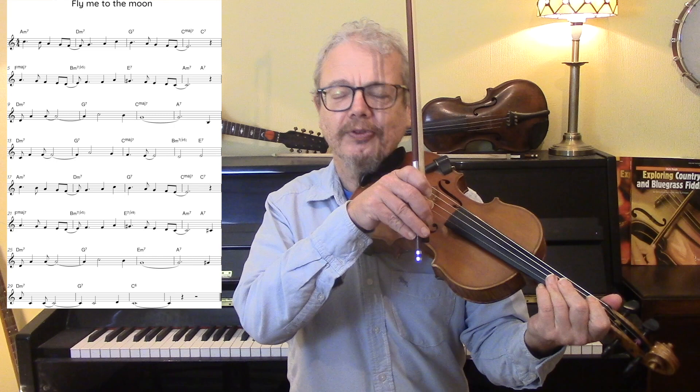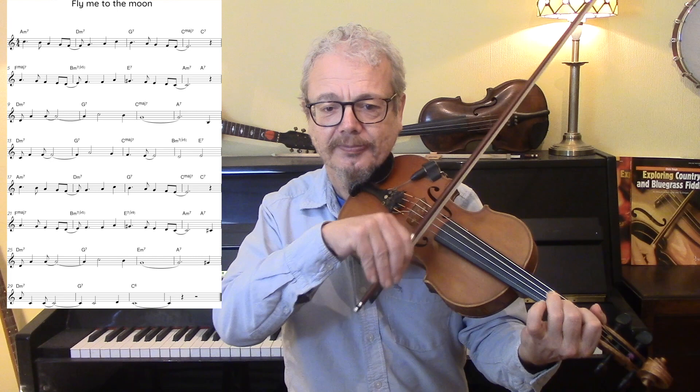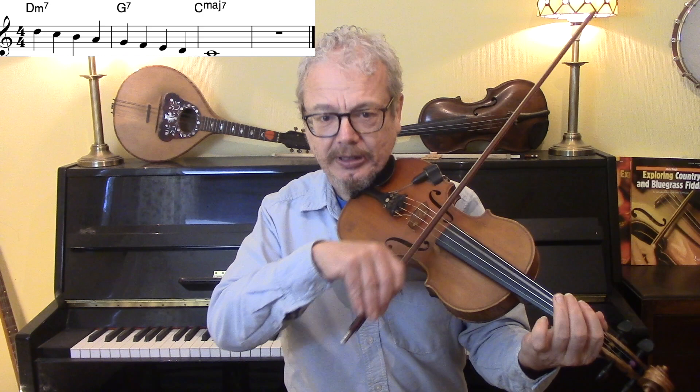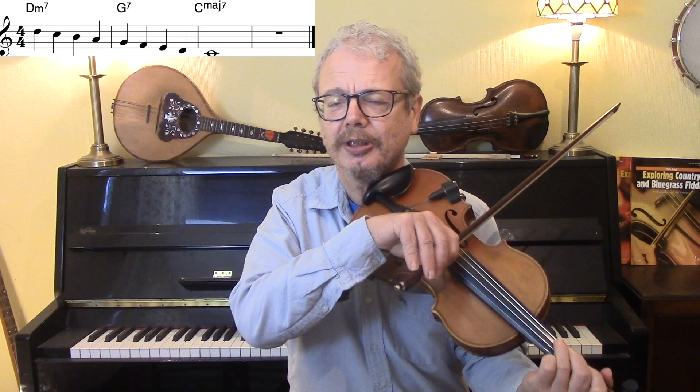So when you're doing a D minor 7 to G7 to C major 7, you can run down the scale from the D note. So that's on the D minor 7 chord, that's on the G7 chord, and that's hitting the C on the C major chord. And so that is a nice run down, and within that space you're actually free to do anything you like over the C major scale. But it's a good idea to end on a strong note, like the tonic, the 3rd, or the 5th.